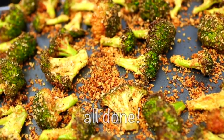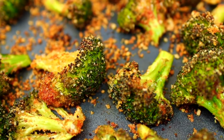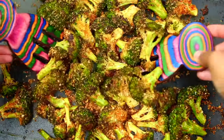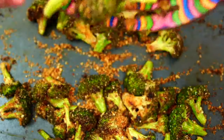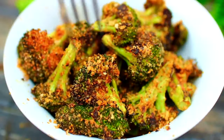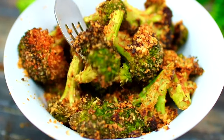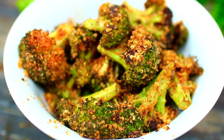This is what the broccoli looks like when it's all done baking — it's going to have such an amazing flavor. This is a very delicious way to enjoy broccoli; the breadcrumbs make it crispy on the outside while soft on the inside. This recipe will make a great side for Thanksgiving or Christmas. I'll leave all ingredients, measurements, and instructions in the description box.